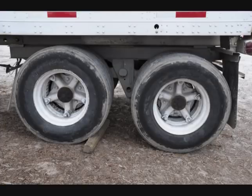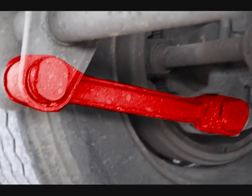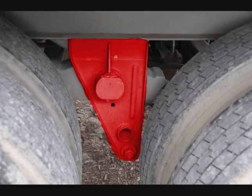Move to the trailer tandem axles. Check the torque rod to ensure it is not bent or cracked. Check the torque rod mounts to make sure they are not broken or cracked, and make sure there are no missing or damaged bushings. Check the leaf springs for any missing, shifted, cracked, or broken leaves. Check the spring mounts to make sure they are not broken or cracked, with no missing or damaged bushings.